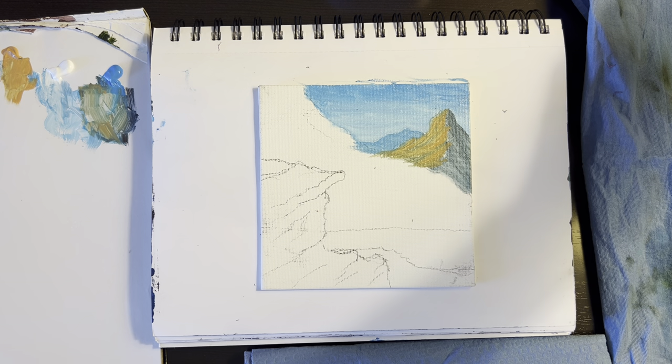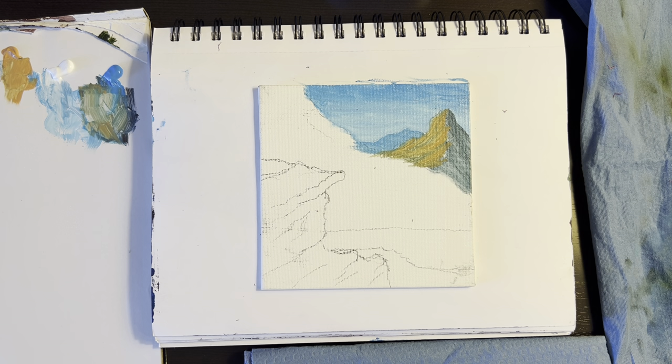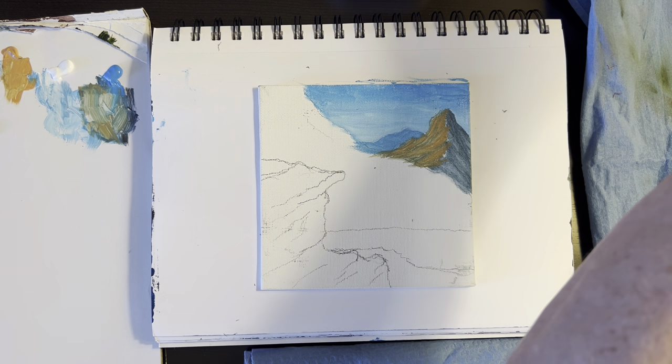I'm going to use some blue — I almost want a grayish color, but I'm going to use the blue and the brown. I want some green in it too. I'm going to put some green right here — that is a grass green. I want a little red in there too. Red and green makes brown.